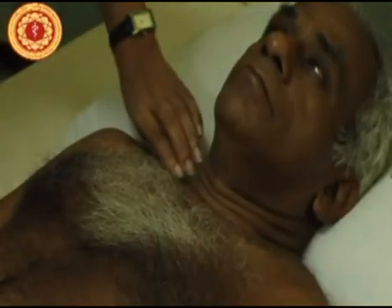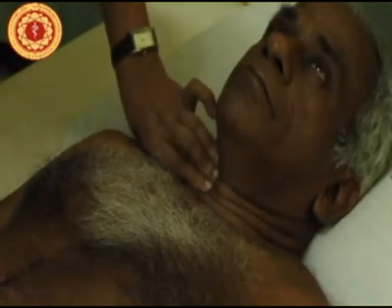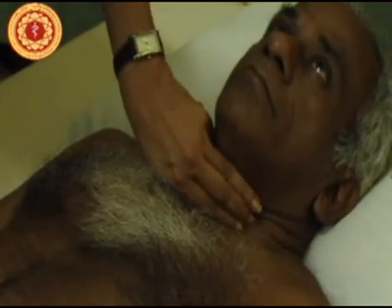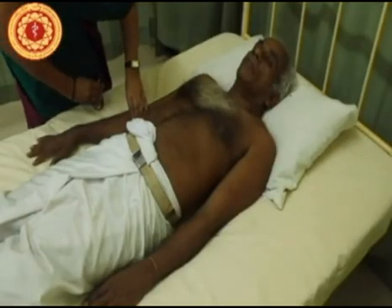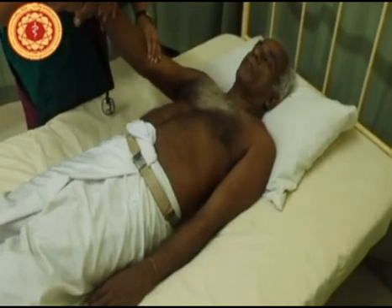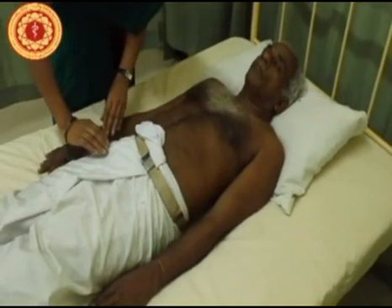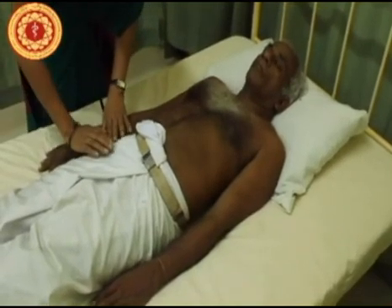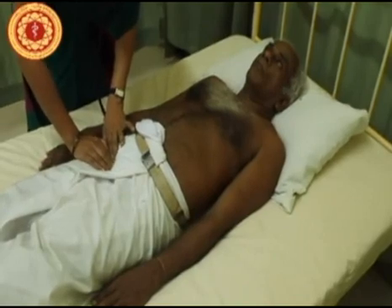Next we have to check all the peripheral pulses, starting with the carotid pulse. Here I am checking for the pulse volume as well, and I am going to be checking both carotid pulses. Next I will check the brachial pulse and get on to the femoral pulse. Ideally you should be exposing the patient and feeling the groin for the femoral pulse.